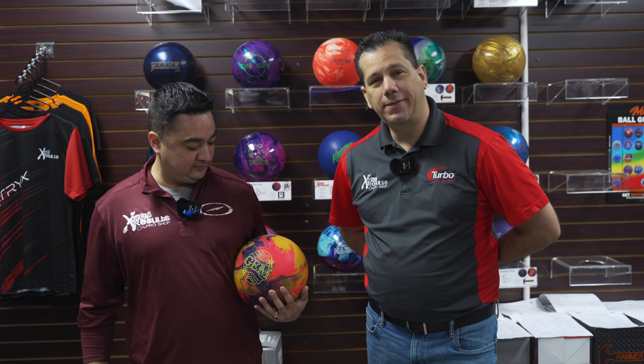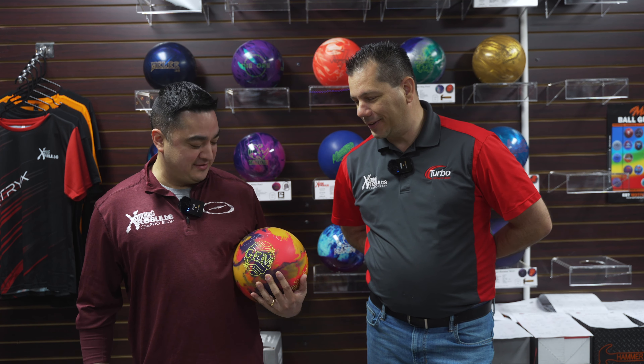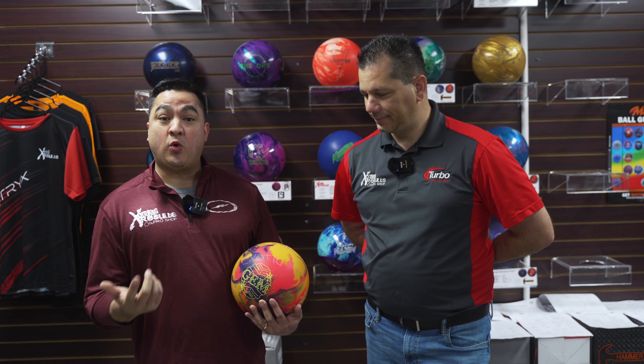Hey everybody, Brian and Artie here again doing another ball giveaway. Our last social media giveaway was fantastic with the Phase 5, so we decided to do it with the Exotic Gem. We don't have the ball just yet so we're using improv. It's going to be the same as the Phase 5 giveaway - in the comment section you're going to reply 'Exotic Gem,' and make sure that you subscribe, like, and follow our Facebook, Instagram, and YouTube pages in order to qualify to win. We will pull the name on December 1st and you'll get your choice of weight and get the ball the day of release. Good luck everybody!